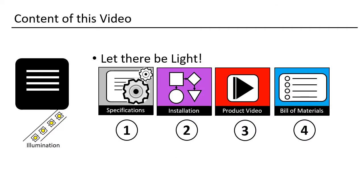This video is all about the illumination. We will check out what the specifications are. We will have a detailed look at the installation and watch a video about it. We finish with the bill of materials.